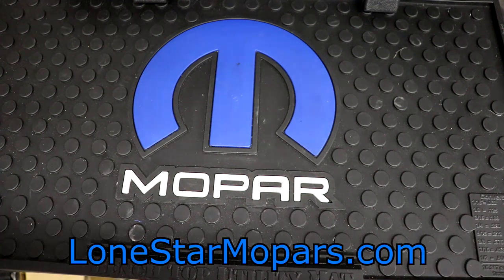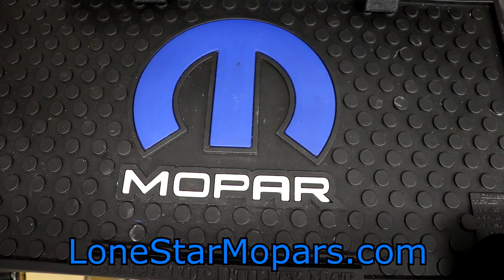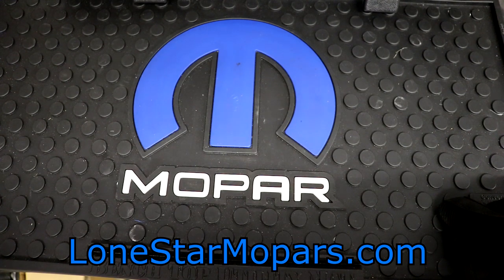Hey everybody, Texas Truck here at Lance's Performance Chapel on StaronMopars.com. It is Saturday night back in the shop. Thanks for a fantastic evening. In an effort to kind of clean the shop up a bit, getting some stuff cleaned out of its boxes, cut down, thrown away so I can get back to wrenching on the truck.